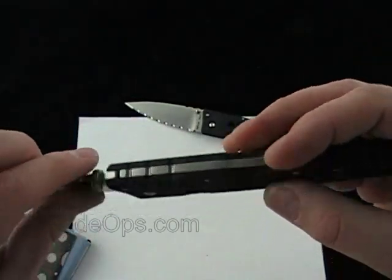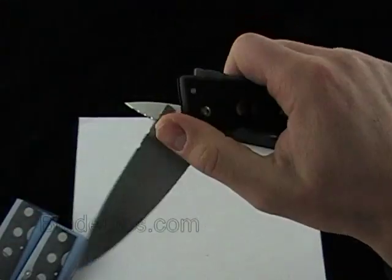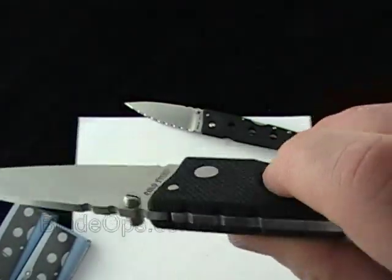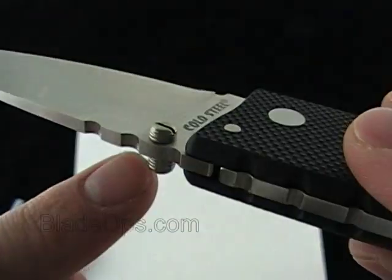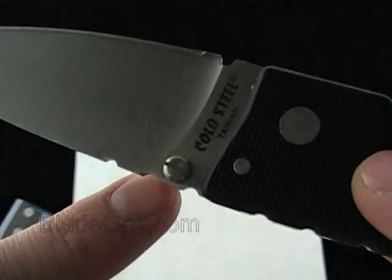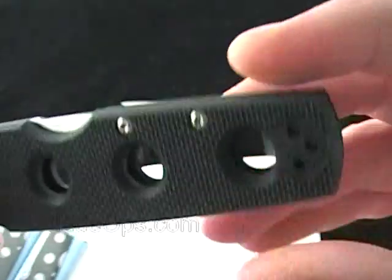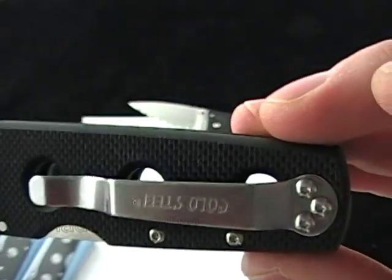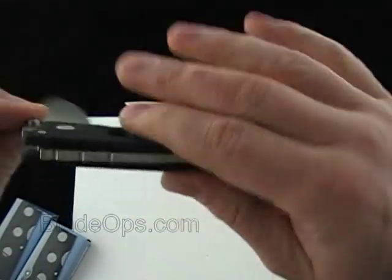It sports the Cold Steel Triad Lock, which is super solid — locks very solid. The thumb stud can be removed and switched to right or left-handed, so it's fully ambidextrous. The pocket clip can also be switched right or left-handed. It is a tip-up carry, so for you lefties out there it's still a good choice.